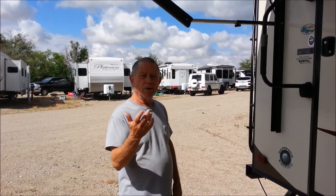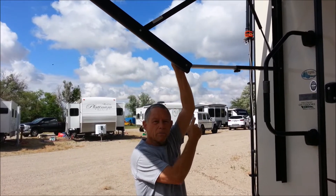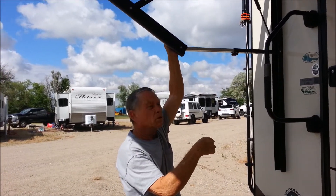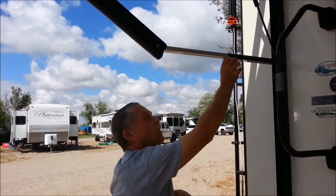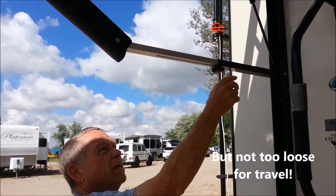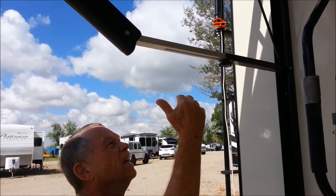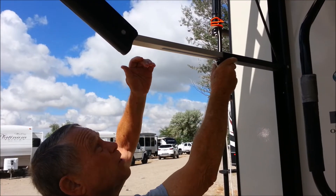On this type of awning, there's a button up here — a knob — and you can come up close and I'll show you this knob right here. Be sure that this knob is loose, and it probably is, or you couldn't even bring your awning in. Make sure that's loose.